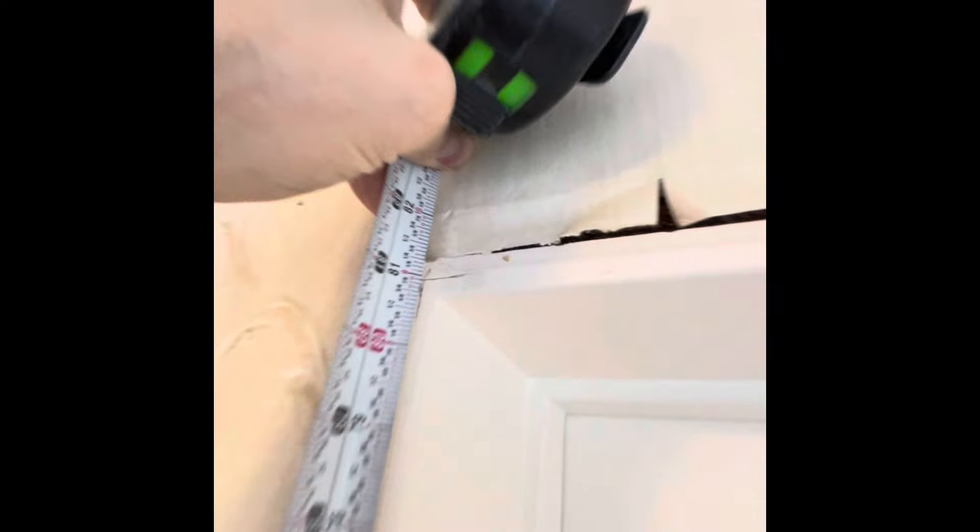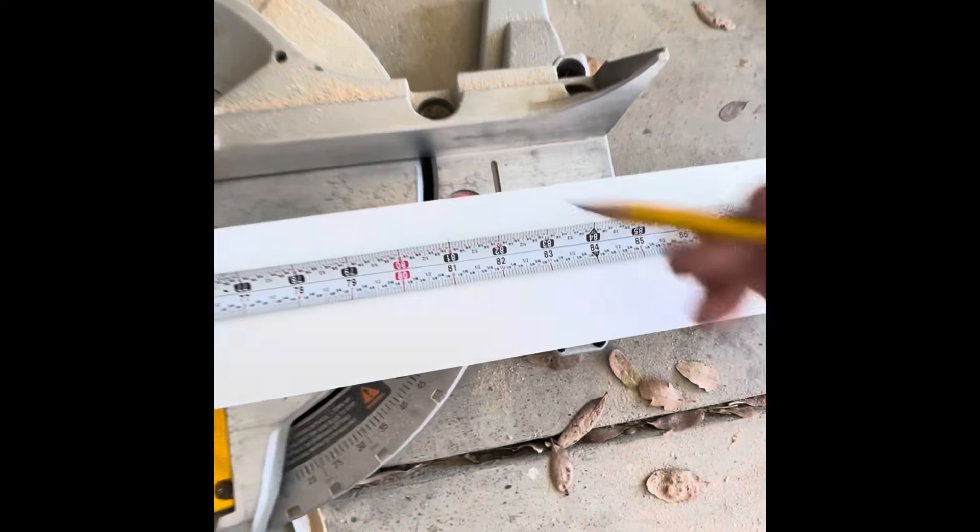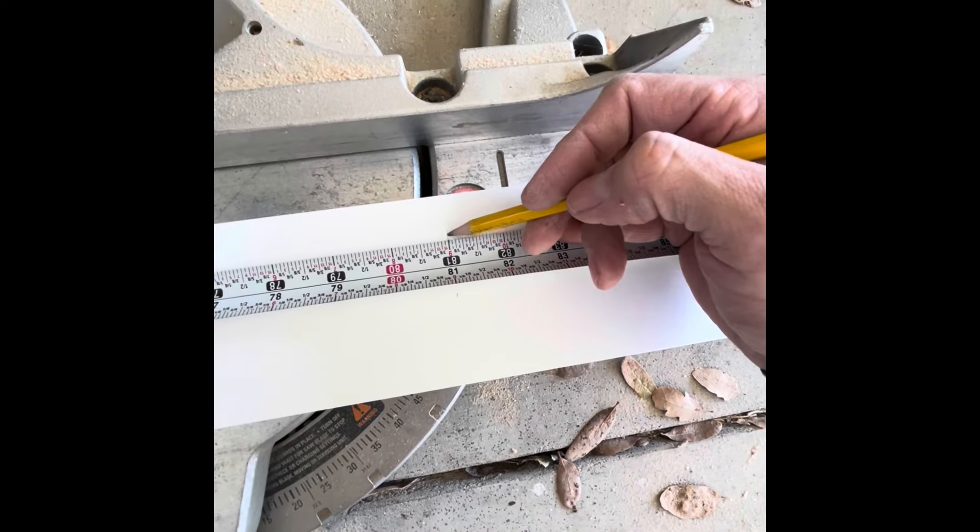It was the same on both sides, which is usual but not always. Take this out to the chop saw, miter saw, and cut the sides to 81 inches.